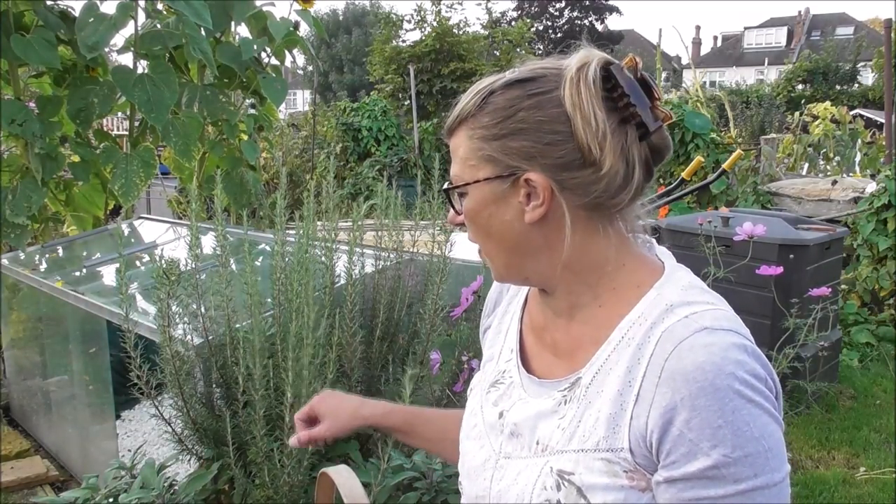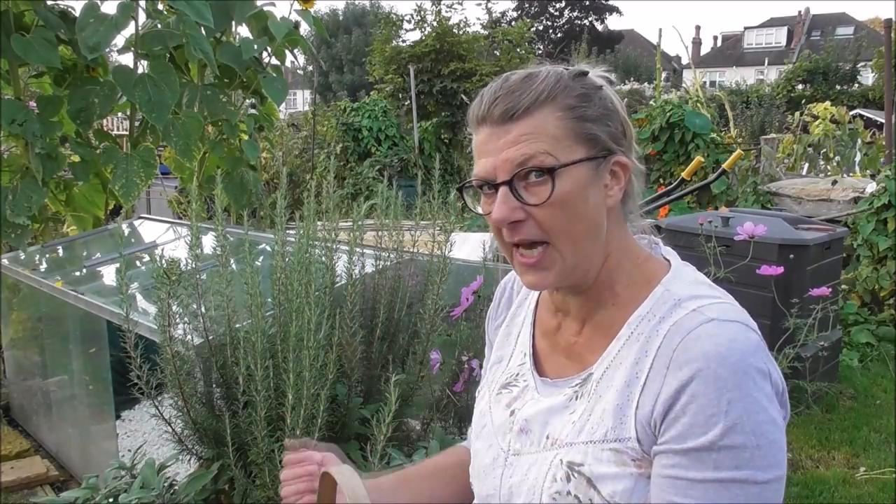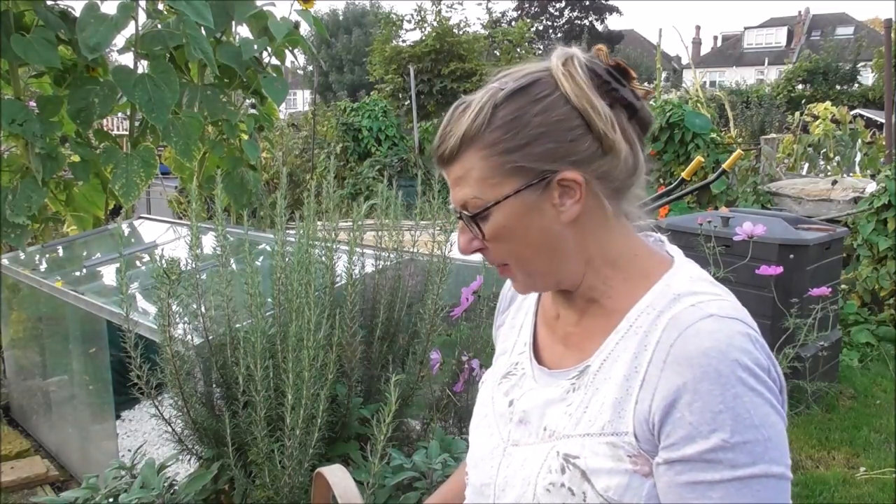In terms of the soil, apart from being free-draining, they like a neutral soil. If you've got a slightly limey soil it will still grow — you'll get a smaller plant but the fragrance will be more intense. So if you actually want that, you could add some eggshells or wood ash to make it more limey. Mine isn't and it's gone rampant.